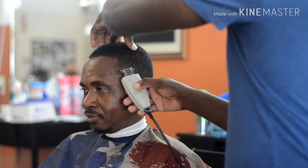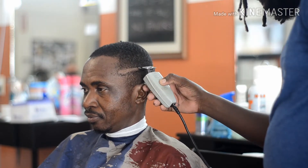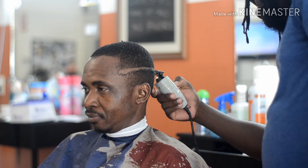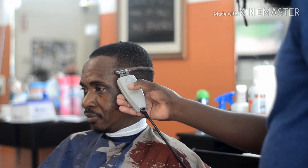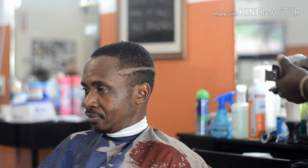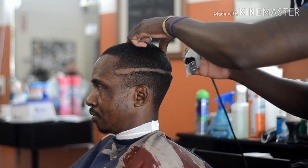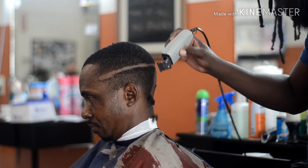Yo, what's up YouTube? This is Bart Da Barber. I'm over here at Custom Made Barbershop. Today I'm making a video about a ball fade. As you can see right now in the video, I'm drawing my first guideline. If you stick with me and stay tuned, I'll show you everything you need to know. This is about an eight and a half minute video on a ball fade.